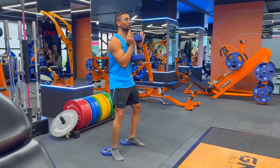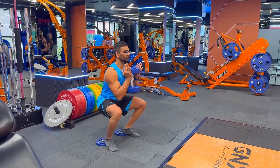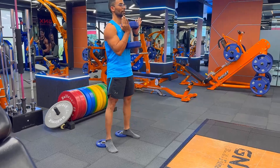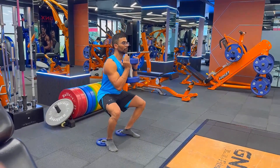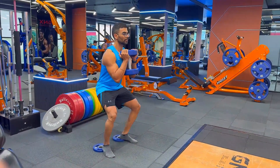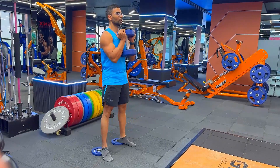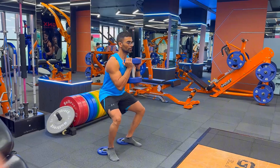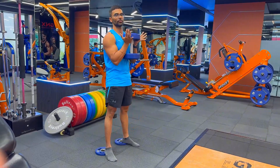Hold the dumbbell and make sure the eccentrics are very slow — count to four on the way down, then get up. We'll do 15 repetitions like that.